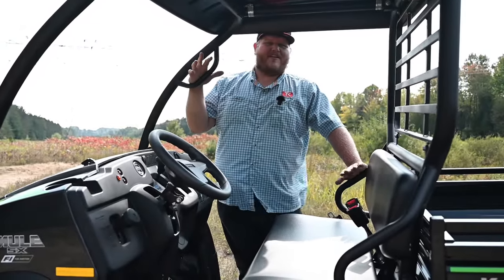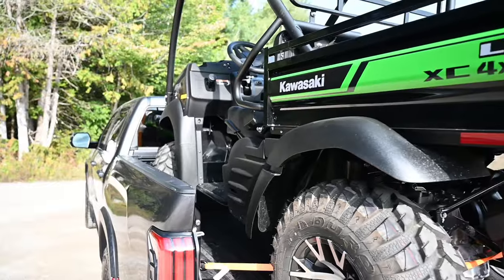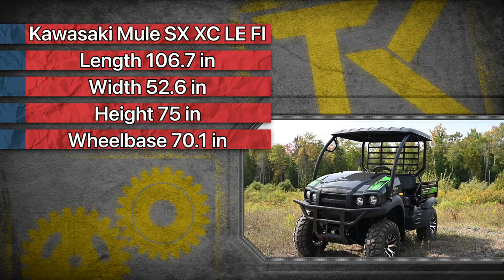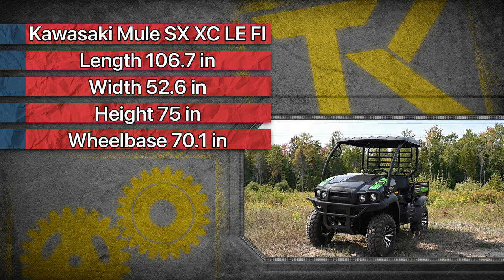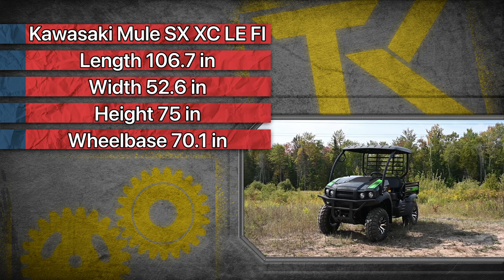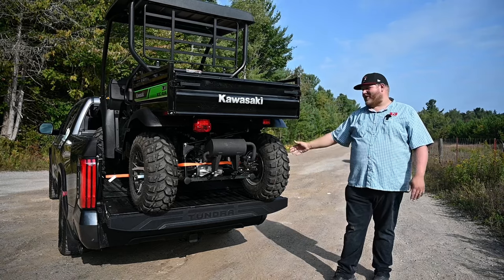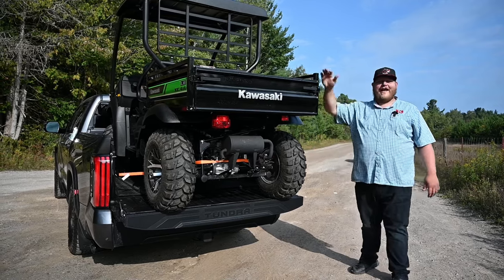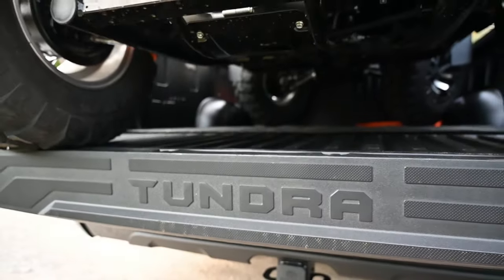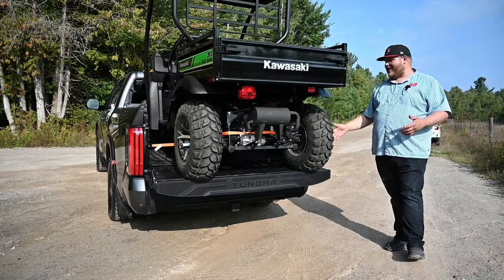A real selling feature of this machine is that it fits in the bed of a pickup truck — we put that to the test with a Toyota Tundra TRD Pro. Kawasaki says it's 106.7 inches long, 52.6 inches wide, 75 inches tall, with a 70.1-inch wheelbase. It is a tight fit in a short bed, but it does go in. I'd recommend a six-and-a-half or eight-foot bed if you're doing this regularly, but even with a short bed, this thing will fit.